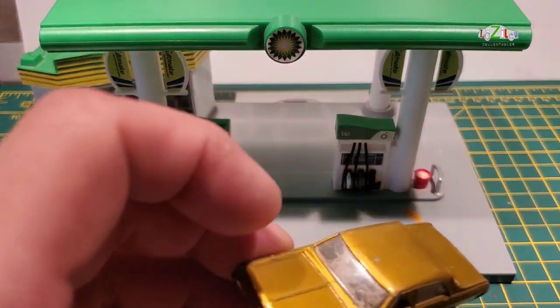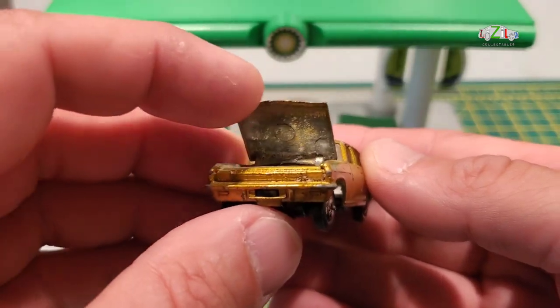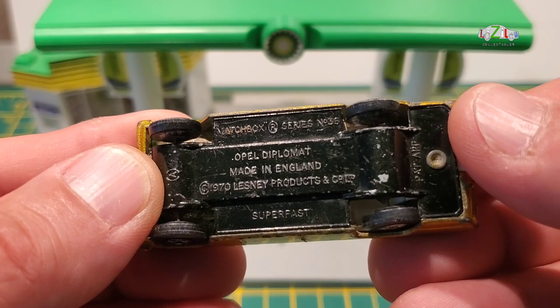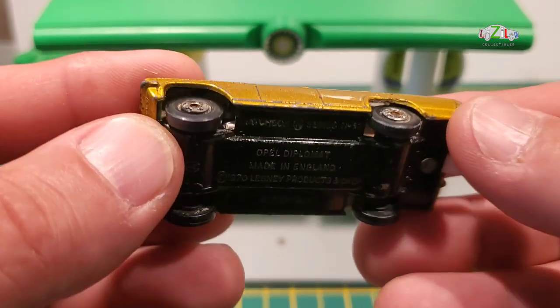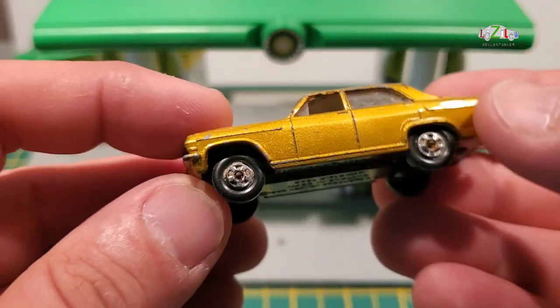Let's take a closer look at this model. Today's restoration is a Matchbox series number 35 — an Opel Diplomat, made in England 1970, and it's a super fast version.